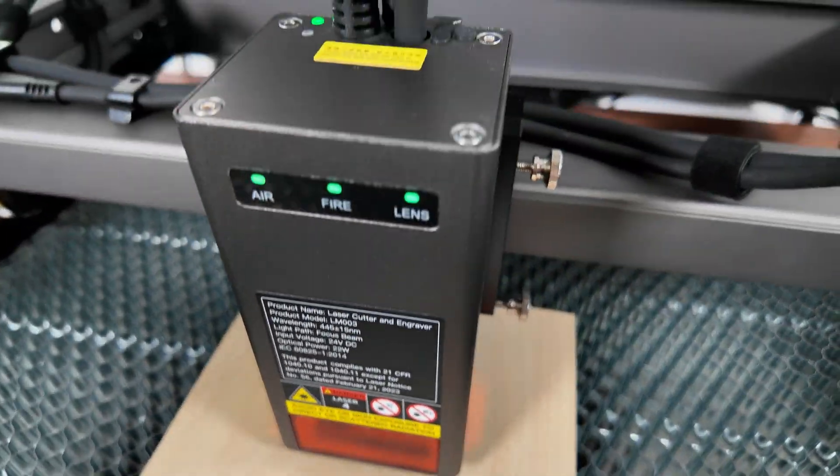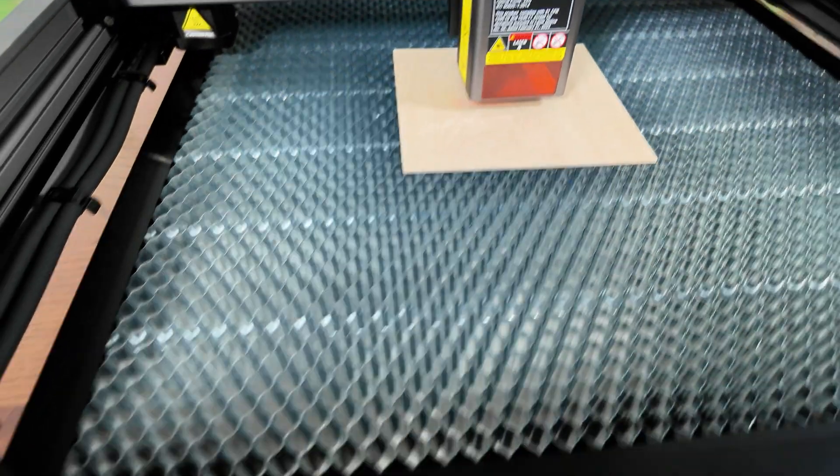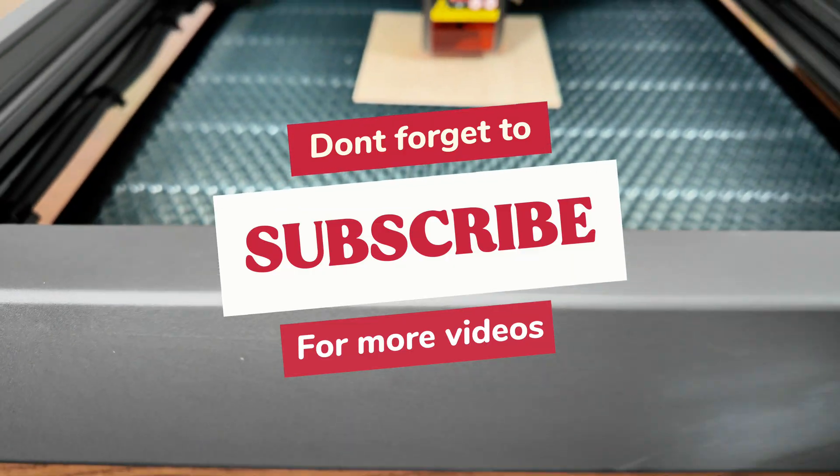Check out my future video for the full review on this laser — it's going to be a brilliant one. I've got some great things lined up. Hope you enjoyed it, and don't forget to subscribe to the channel. Take it easy guys.